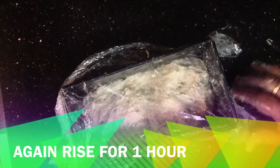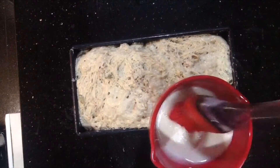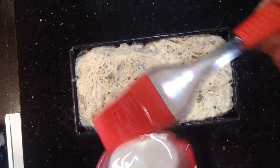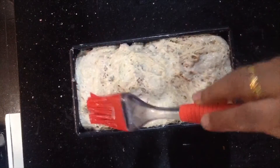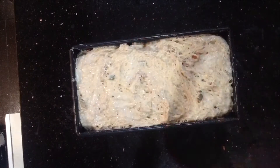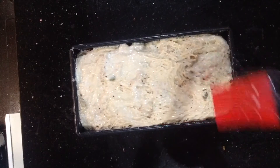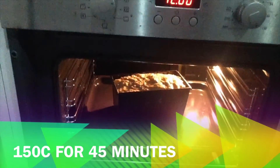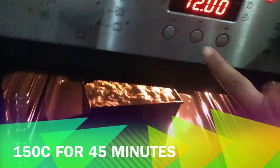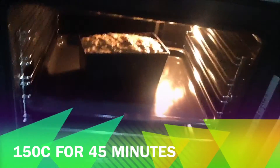Put butter in the pan or spray the pan so it is well greased. It will be a nice amount. Bake at 150 degrees Celsius for about 45 minutes at a lower temperature. After baking, you can slice it.